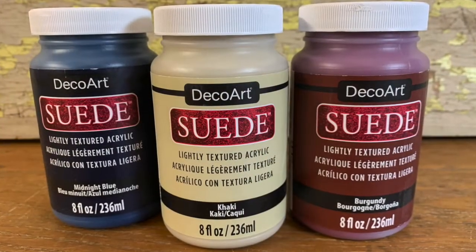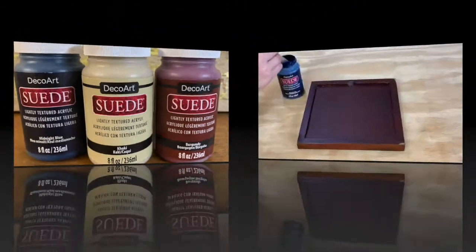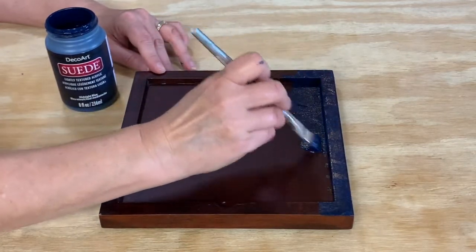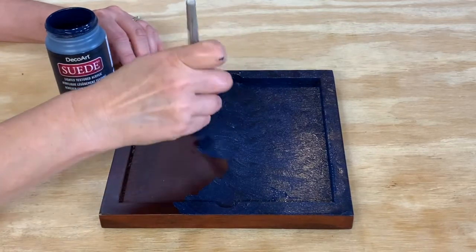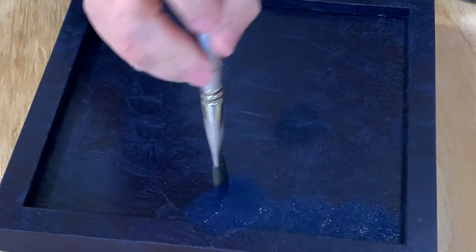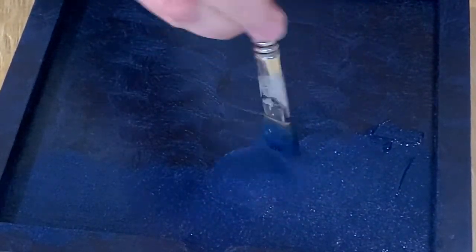Make sure you shake the jar well before painting. For this project, I'm using Midnight Blue along with khaki and burgundy as accent colors. First, I painted the square tray that I found at a thrift store. Apply the paint with a flat brush in a cross-hatching motion, like making little X's all across your piece. If you get too much paint on any of your strokes, just go over it again with the same motion. Allow to dry before adding another coat — my project took about 30 minutes to dry completely, but your time will depend on your temperature and humidity.